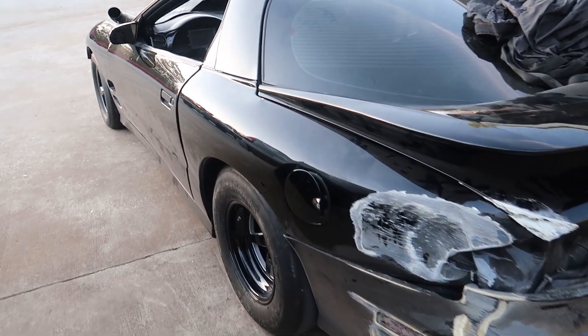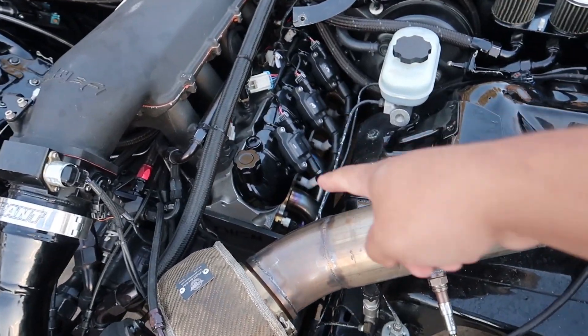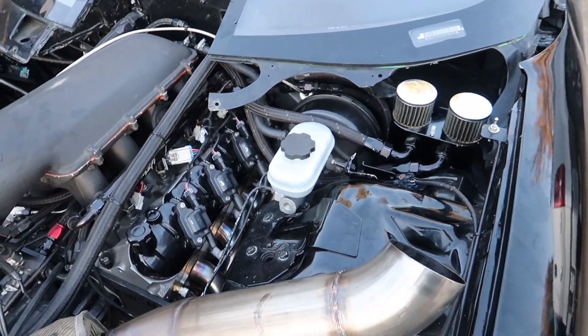And then we can take it home and start on the real fun. We're actually running on a couple dead holes right now — as you can see I'm missing a spark plug wire. I had to give it back to Andy because it looks like...